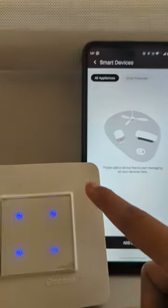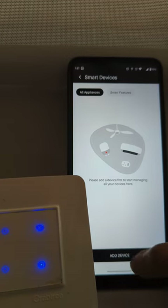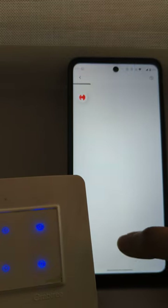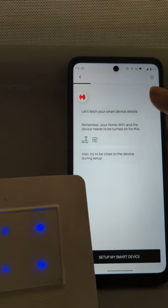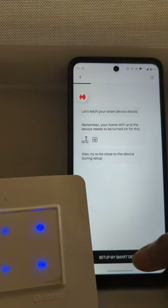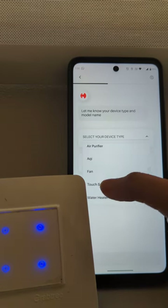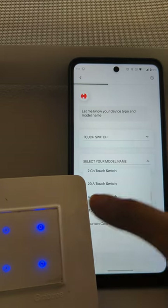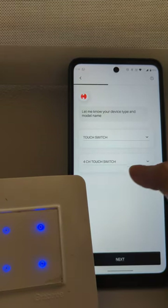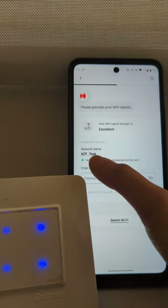We have your four channel touch switch. Now we will add the device. Press on 'Add Device', set up my smart device. We will select here our device type which is touch switch, then the type of touch switch. Here we are having four channels so we will press 'Four Channel Touch Switch', then next.